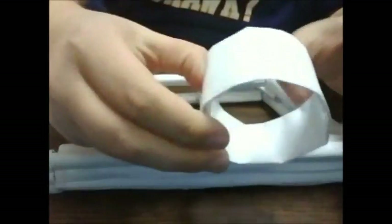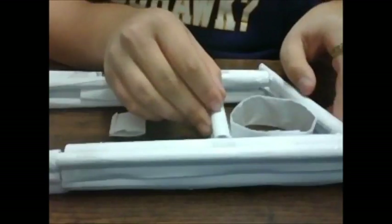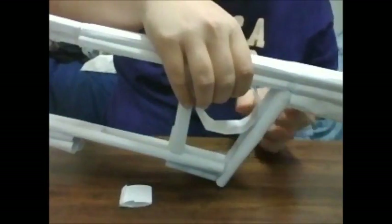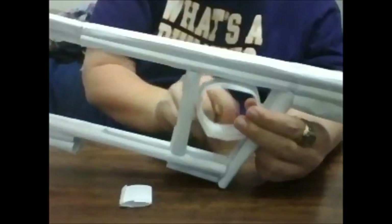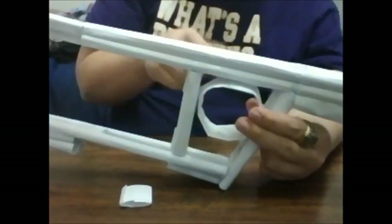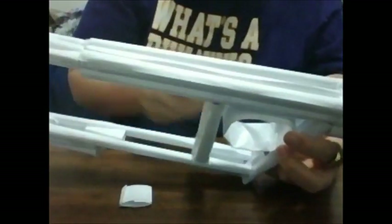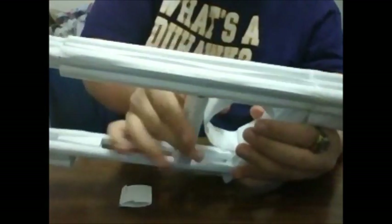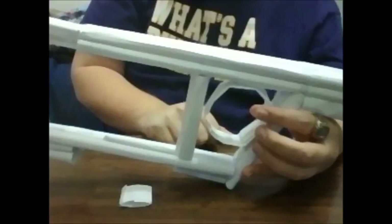Once you flatten it out, form it into roughly the circle shape you want, using the stock as a size guide. Then find a way to tape it onto the gun — tape it around right here, right here, and right here. The way we'll make it look right is by covering it with paper while cutting out the circle opening. Just tape the piece of paper into this part of the stock and we'll go from there.